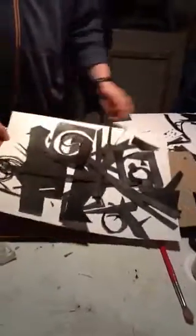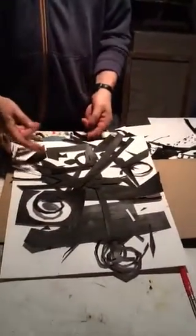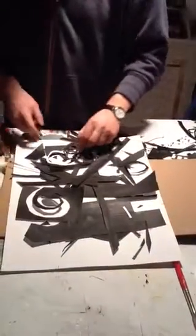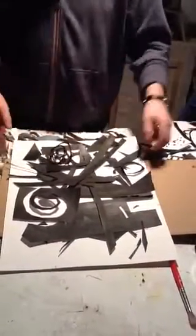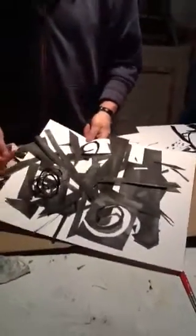I turn it sideways. If I go like this, or if I turn it upside down, that makes me go at this in a whole other way. So maybe I want to bring this up here. Switch it around. Play around with it. That keeps it abstract.